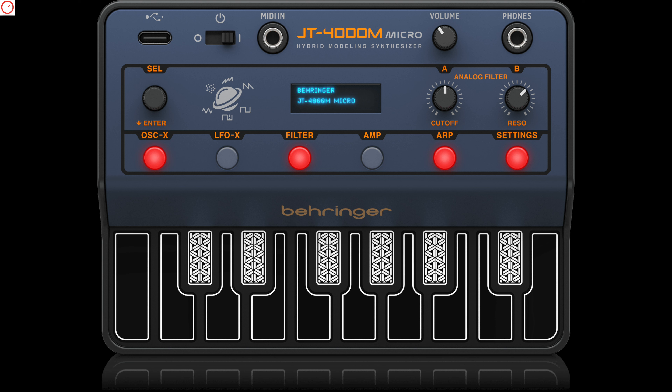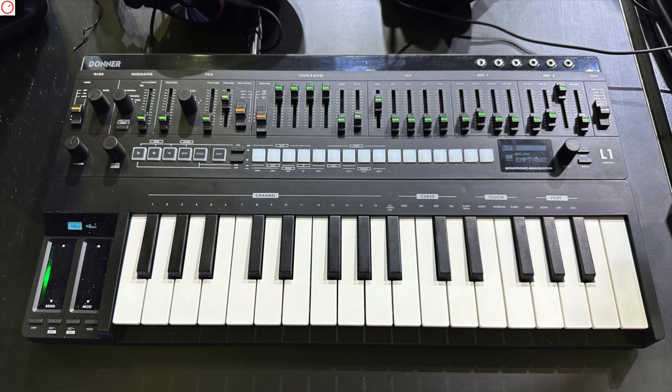Let me know in the comments below what you think about this news and the upcoming Donner L1. Do we need more SH-101 synthesizer clones, or do you already have enough with the Behringer MS-1? Would be cool to discuss with you. Big thanks and hope to see you again very soon in the next video. Bye!